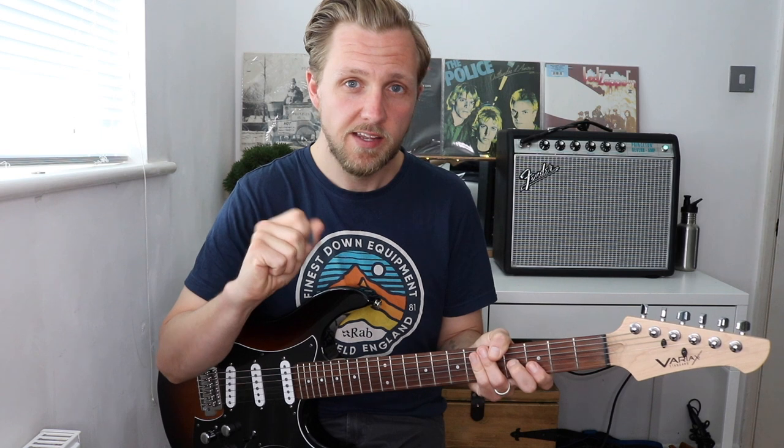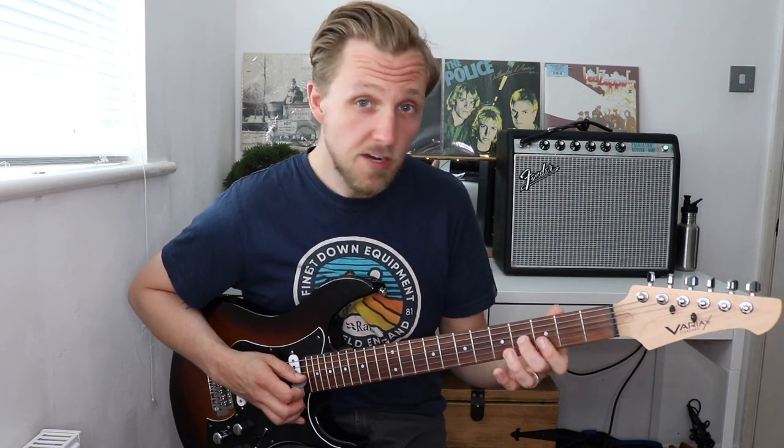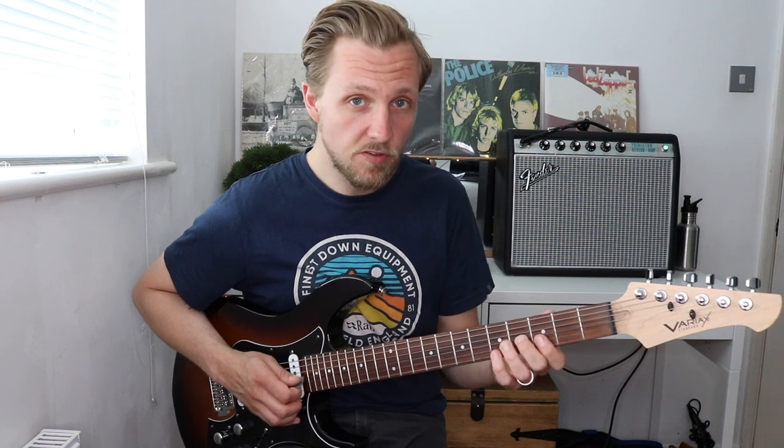The next thing we can do with these same triad shapes is maybe just move the notes around a little bit more and get a little bit more harmonic movement happening. Now you don't have to understand this from a theory point of view — you can just use your ear and move the notes around a little bit and see what you can find.